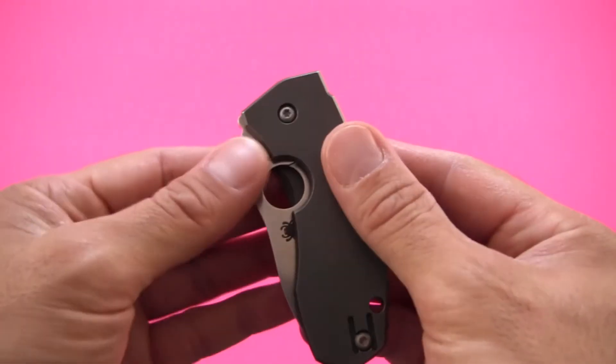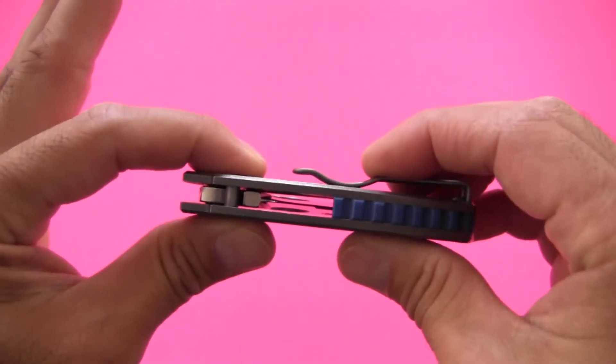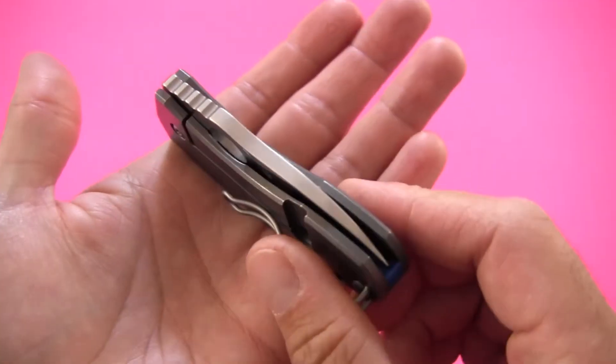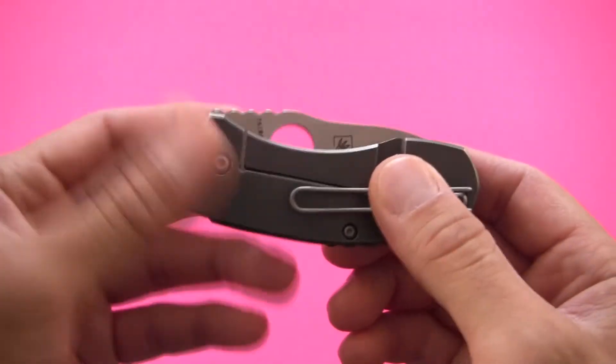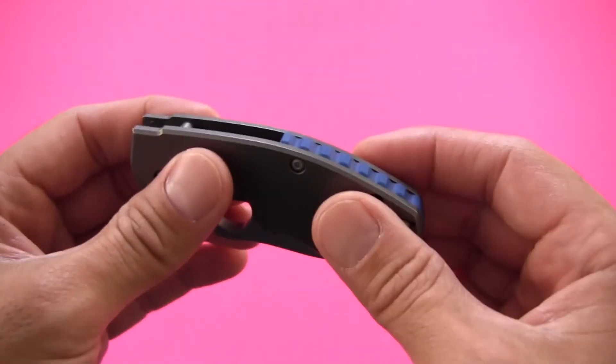Weight is 3.6 ounces, and that matches on my scale. It's a rather light knife for how thick it is — it's definitely got a chunky look to it, but 3.6 ounces is not bad at all. For its size and overall design, I think this will just about disappear in anyone's pocket, bag, purse, or wherever you want to carry it.